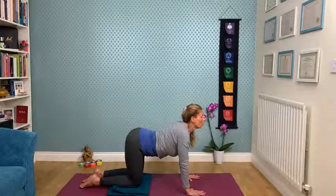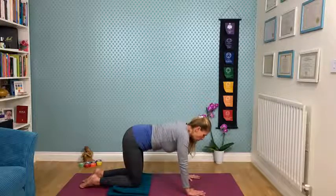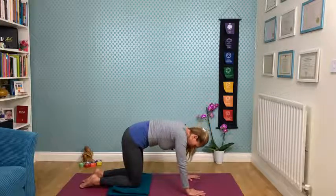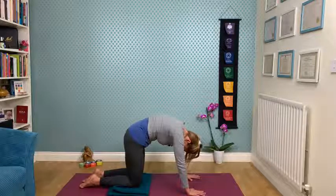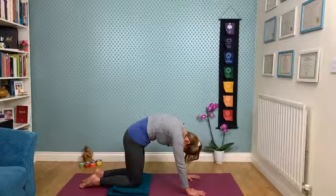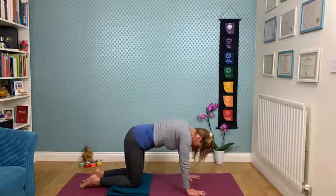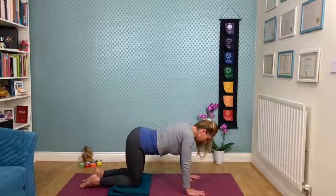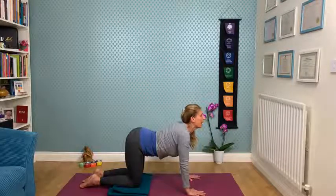Inhale, continue again, coming into your cow pose — the U-shape in the spine. Move nice and slow, breathing through the spine. It's almost like you're visualizing giving every single vertebra a little bit of a caress, a little bit of attention, a little bit of love. Just by sending a little bit of breath and energy there, you're already creating a little bit more flow. One more cat-cow, opening up into the U-shape, rolling the shoulders away, lengthening.